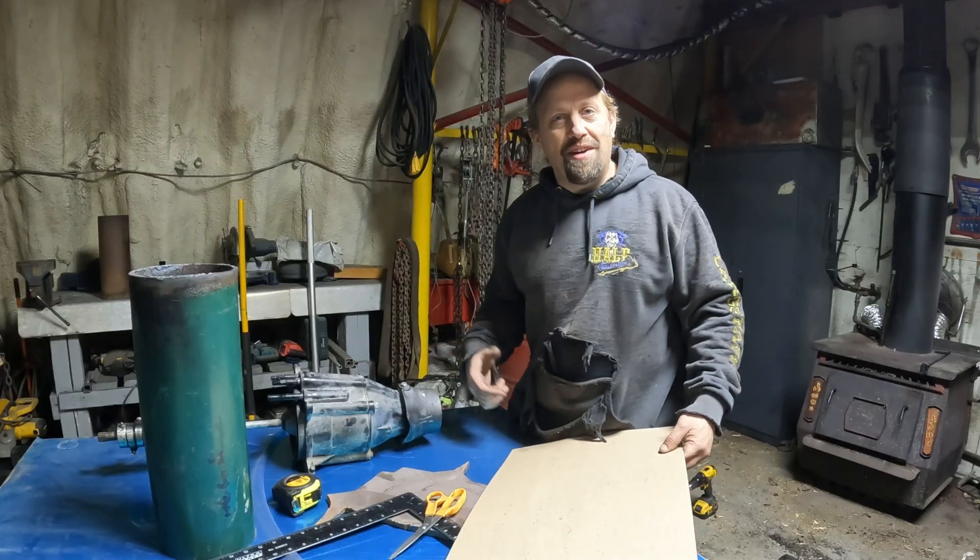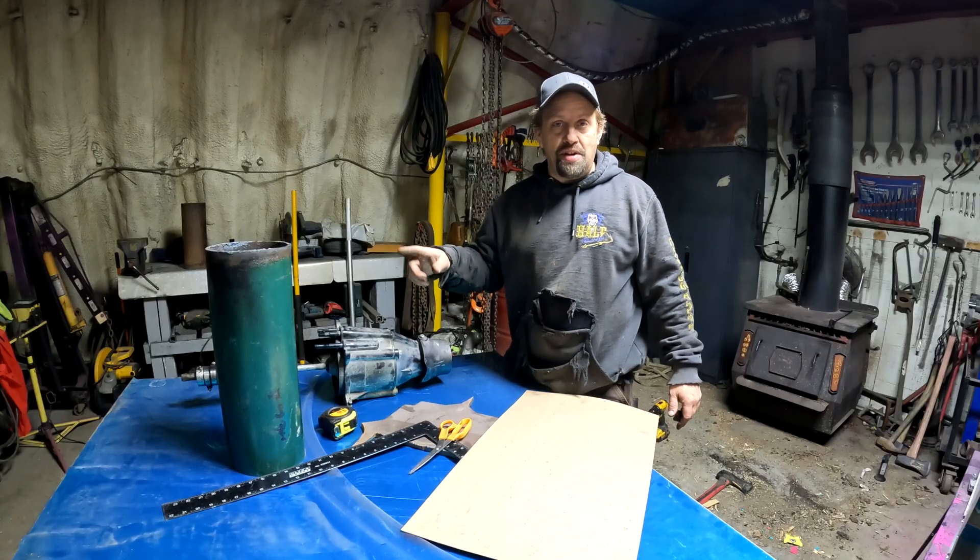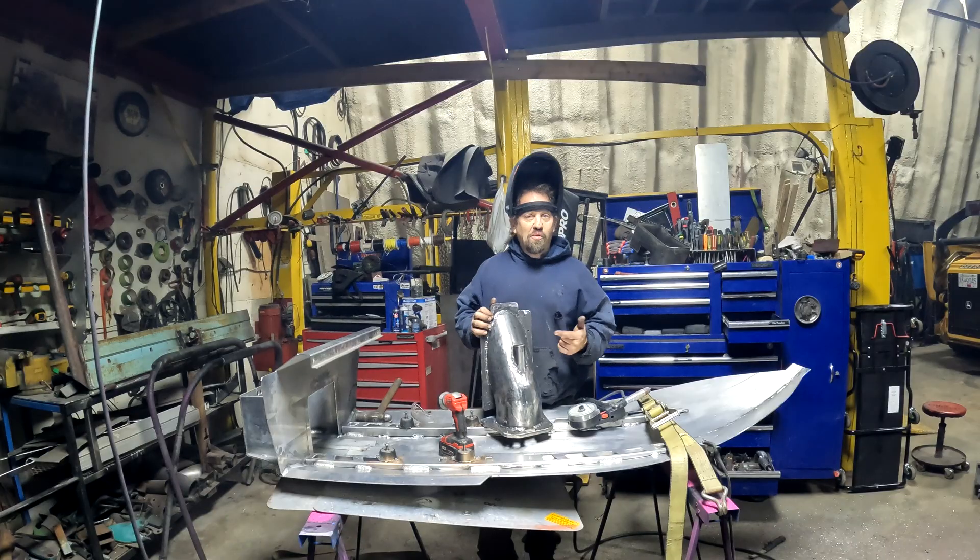On this episode of Hillbillies Arts and Crafts, we're going to take this little pile of scrap that you see here and turn it into a new piece of plate. What do you think?